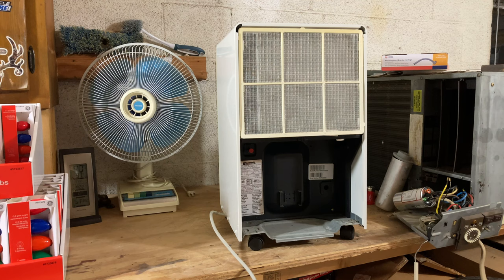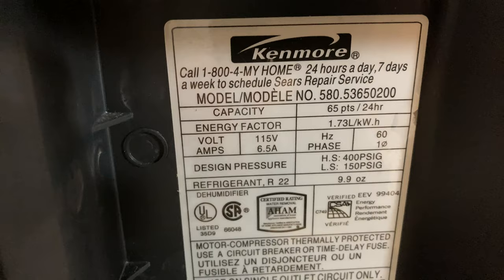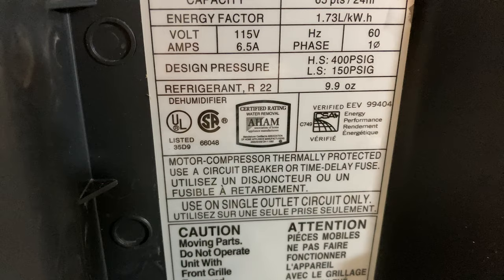This probably has a pretty conventional design with a reciprocating compressor and a serviceable fan motor. It does have the R22, of course, otherwise I wouldn't have gotten it. Pulls 6.5 amps so definitely pretty decent performance. R22, 9.9 ounces, 65 pints — so that's a decent amount of power to it.